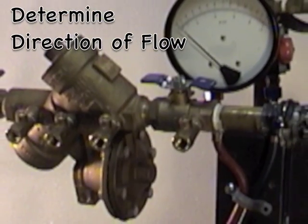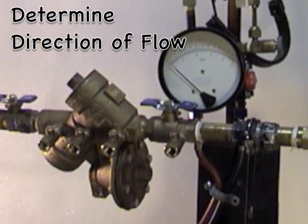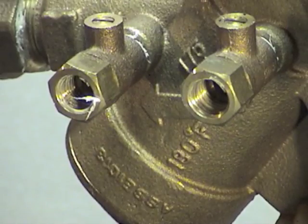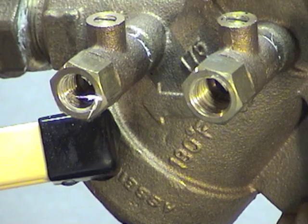The next step is to determine the direction of flow. We always test in the direction of flow from the inlet to the outlet. Note the direction of flow by the arrow on the device.